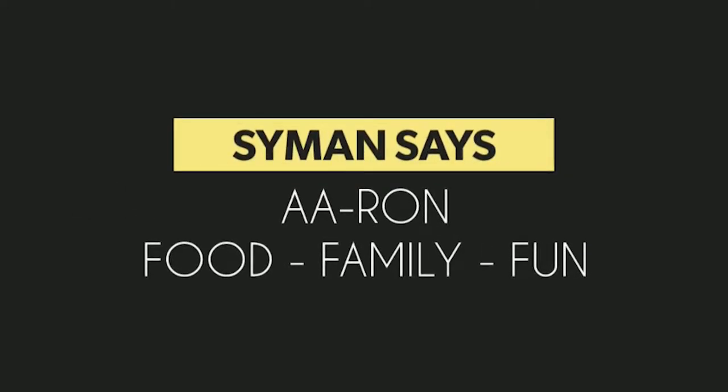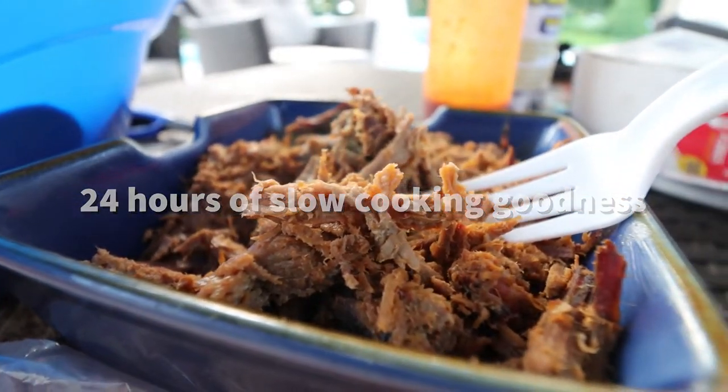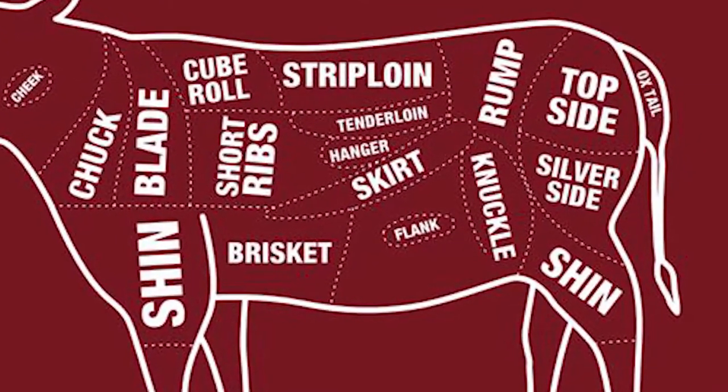This is a beef knuckle and today we're gonna cook it. It's 11 pounds of beef with no bone. The beef knuckle is right behind the flank, in the back legs area under the belly. My first time ever cooking it.